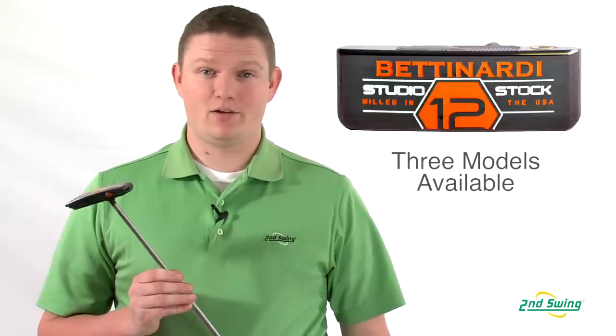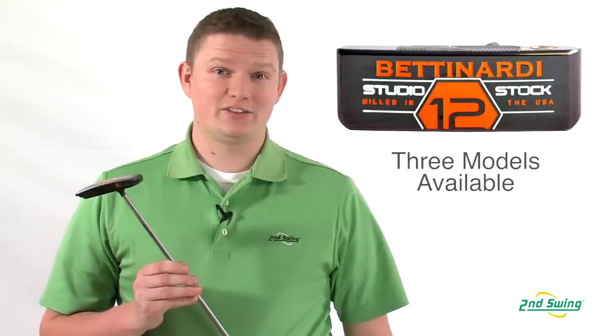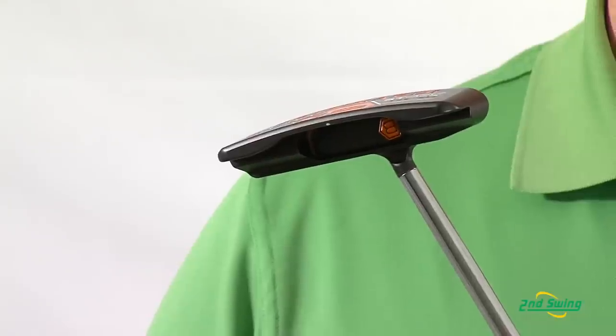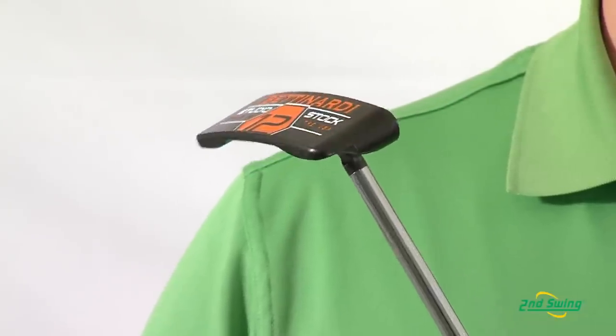Hi, this is Tyler Baumann from Second Swing Golf here today to talk about the 2013 Studio Stock Series putters from Bettinardi Golf. The Studio Stock Series comes in three different models: the SS12, which you see here, the SS14, and the SS15.